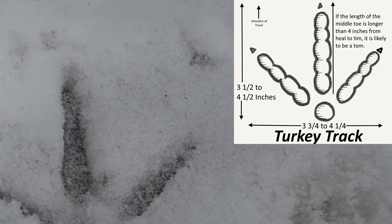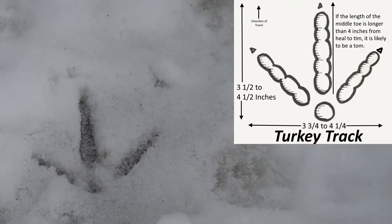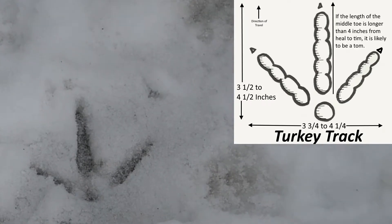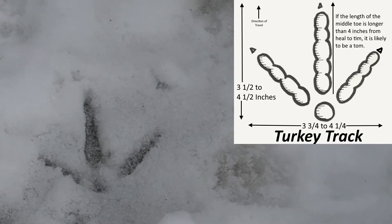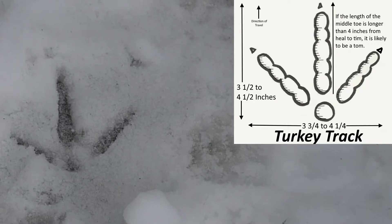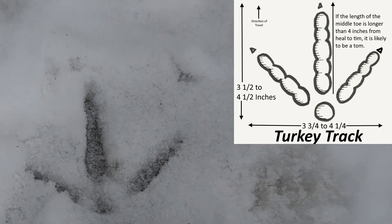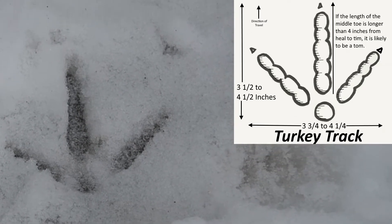Now four inches and above — what is your guess? Female or male? Male. That's right, because many times the males' longer toes are going to measure over four inches. Can't guarantee, but a good 90% of the time that is going to be longer. So that's pretty cool.